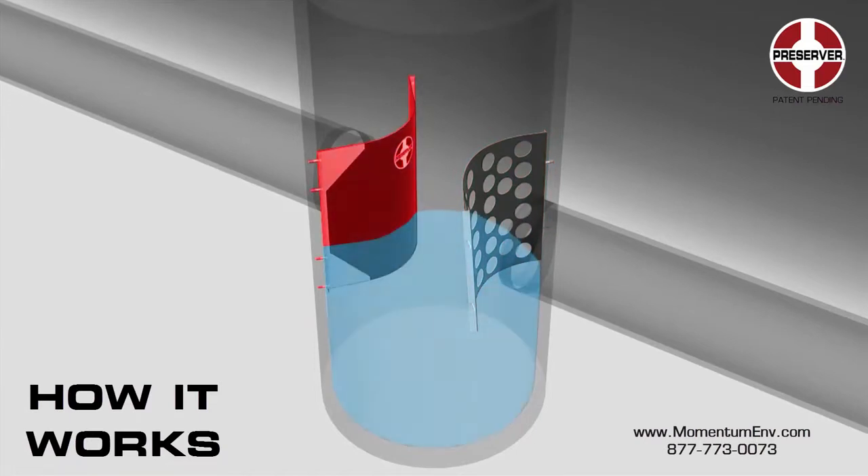The skimmer forces outflow from the structure to exit below the water surface, effectively trapping floating pollutants such as trash and hydrocarbons within the manhole.